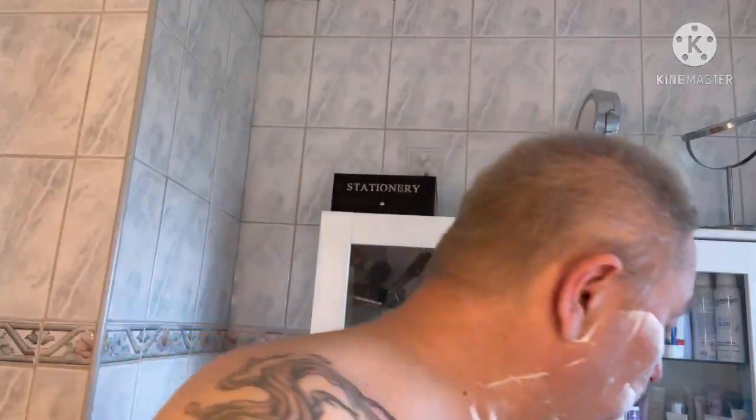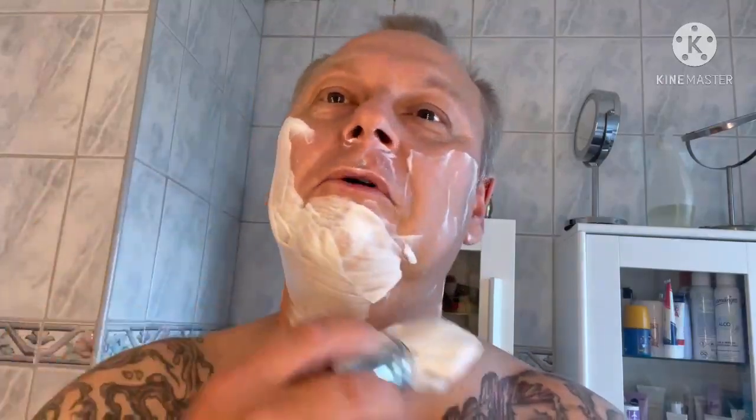Now I'm going to change the adjustment - I can see the small numbers here, it was three and a half, now I'm going to tweak it to two. Because I've changed so much these days I'm almost getting irritated, and I don't want to irritate the skin more than necessary.